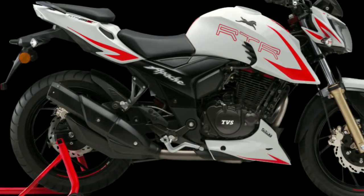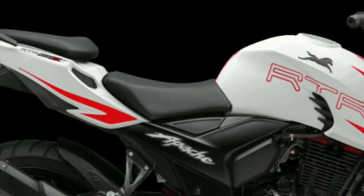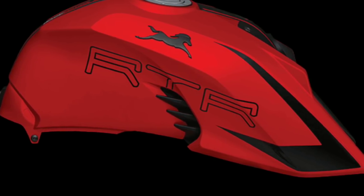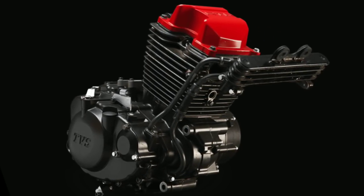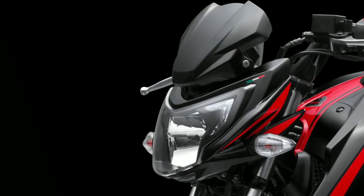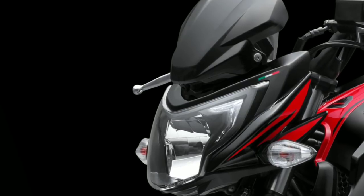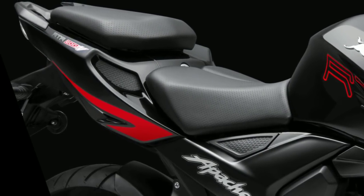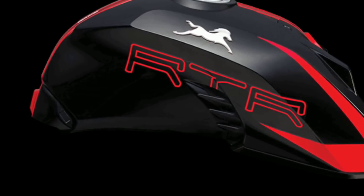If you are looking for a 200cc bike with reasonable power and dual channel ABS, then this is the bike you need to consider. This is a perfect bike for you if you are not a fan of the Pulsar NS200 or Yamaha FZ250, as this bike gets a slipper clutch. You can use this bike on a race track too, and it will reduce reverse torque by 22% compared to other RTR 200s. The instrument console also gets many more features compared to other bikes in this segment.